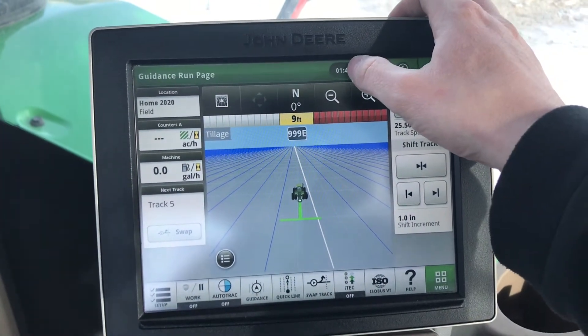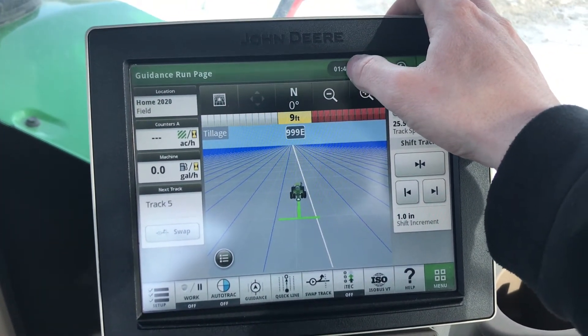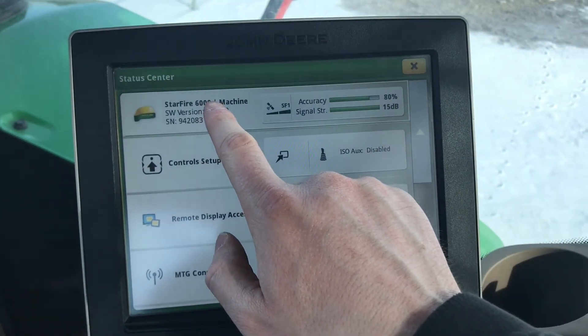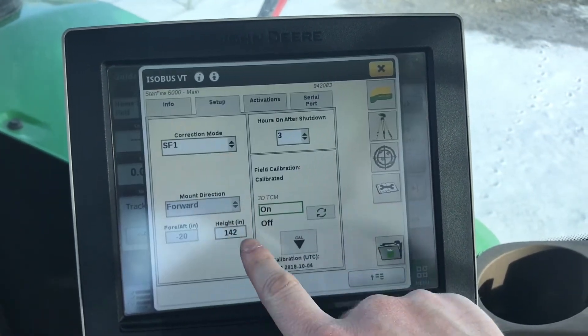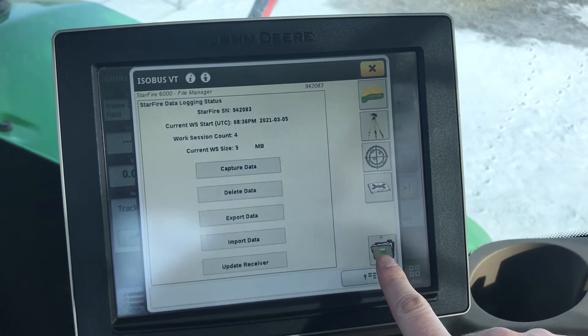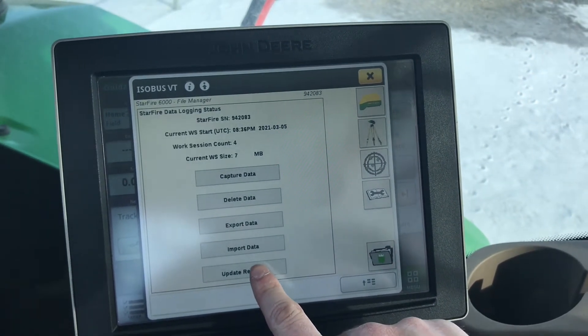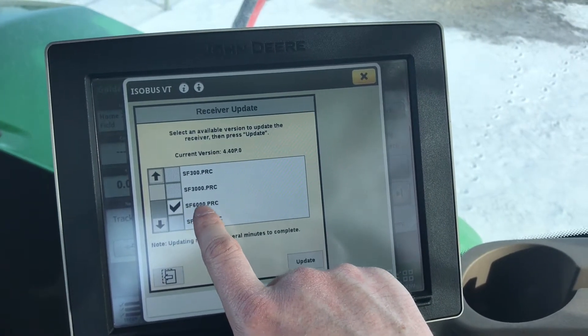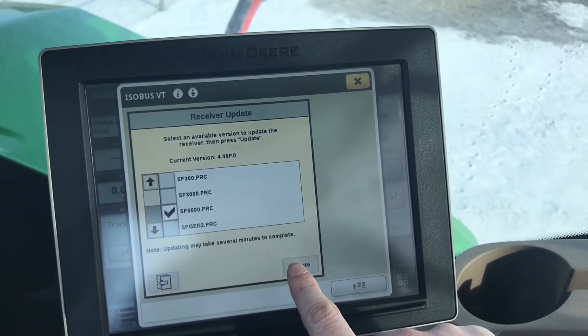on a Gen 4, select the taskbar and open the menu. Select the Starfire 6000 and select the file folder with the USB on it. Go to Update Receiver and select Starfire 6000.prc, then select Update.